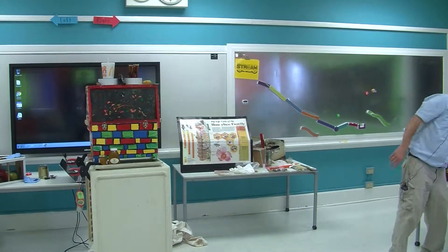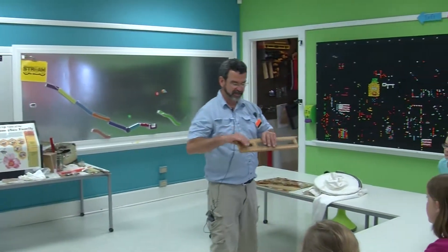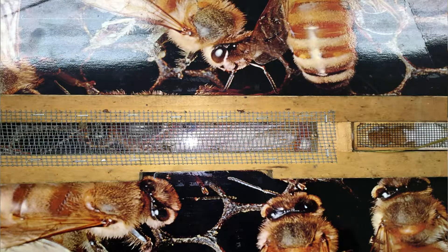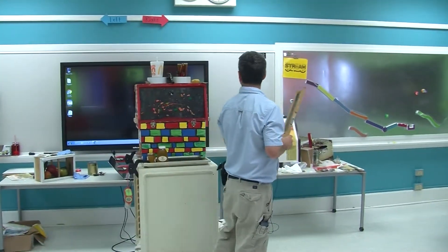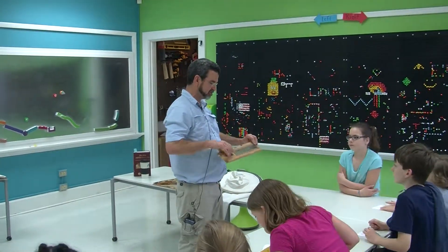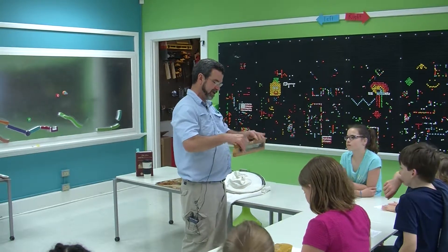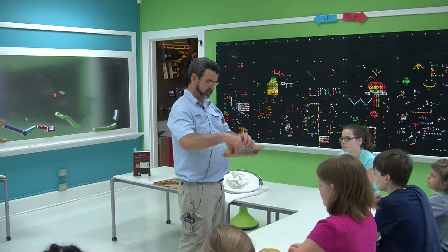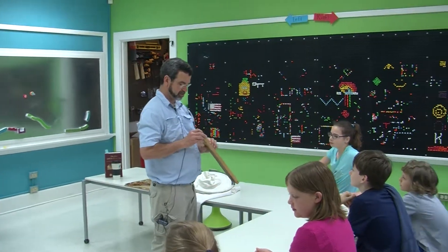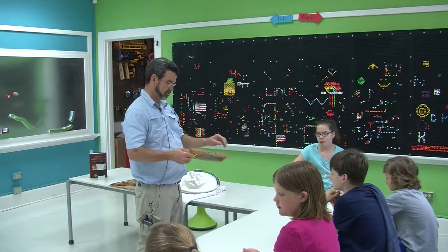Once I make a queen and I want to introduce her to a colony, I can put her in an introduction cage — which is this cage. This is a queen's cage. They make different kinds of queen cages. The queen will run back and forth here, the bees will go up and feed her, and you can release her. That's the only way with this one.